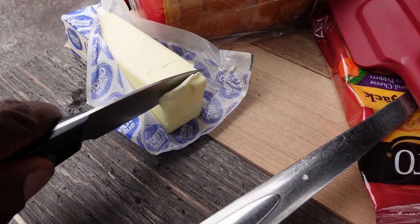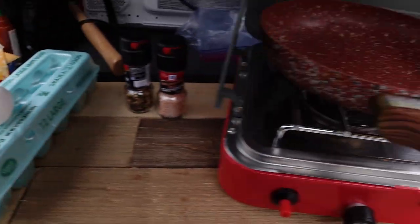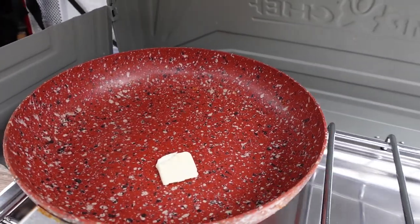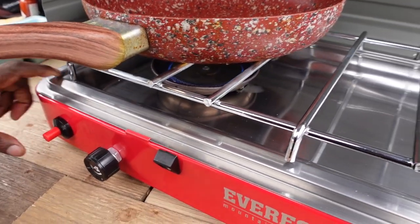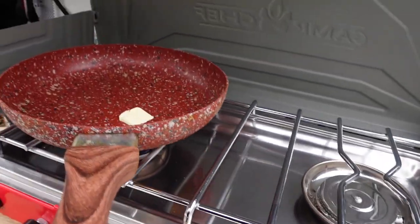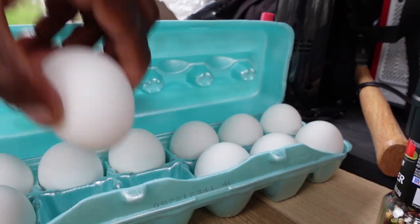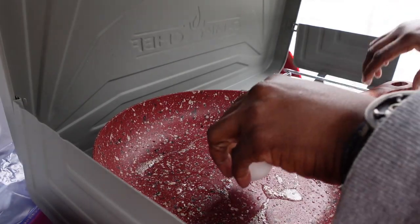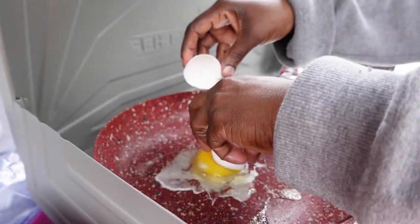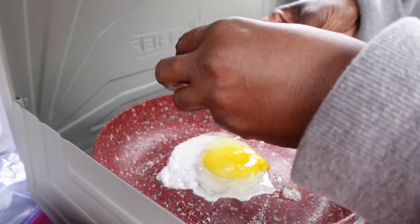I'm gonna start out with a little butter. Let me get that in our pan. Alright, we're gonna heat up a little butter in this pan. Crack an egg right in there. Break the yolk because I like my egg fried kind of hard.